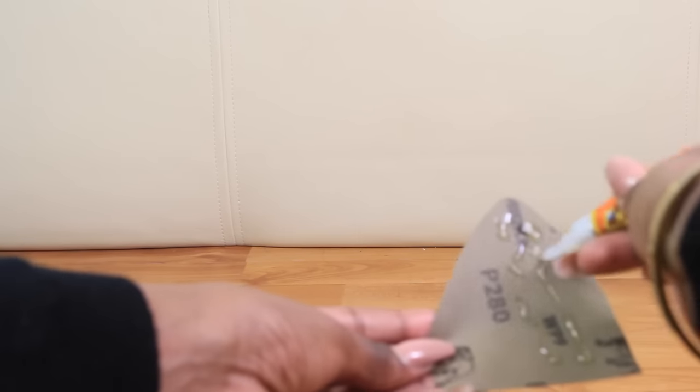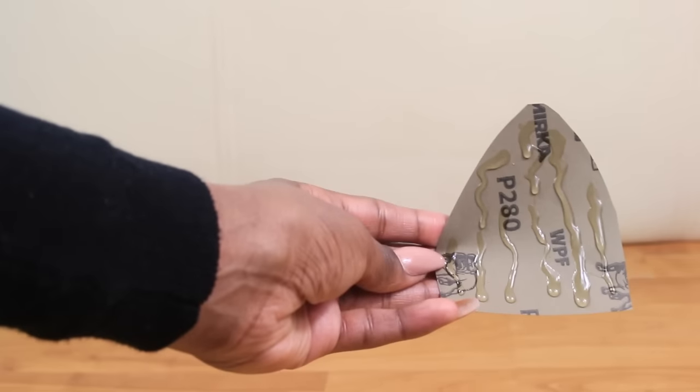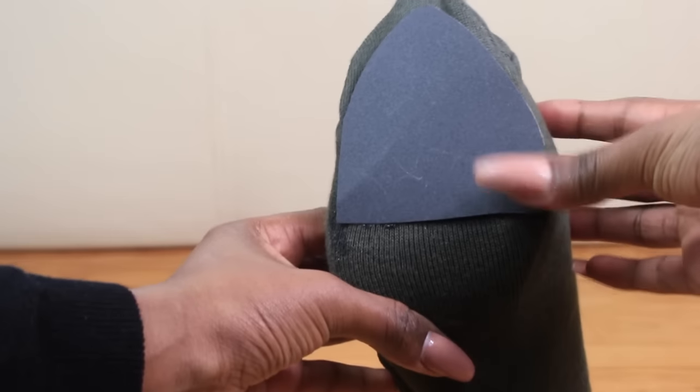Next you want to take your gorilla glue, or any other adhesive that sticks very well, and apply this to the back of the sandpaper. Press firmly onto the sole of the shoe — with gorilla glue it takes about 10 seconds to dry.